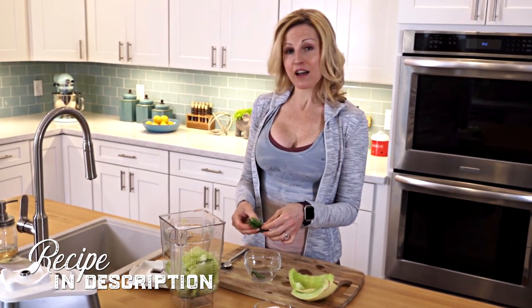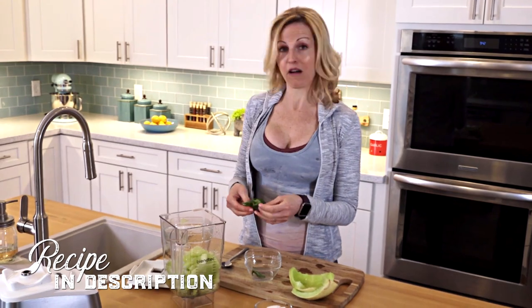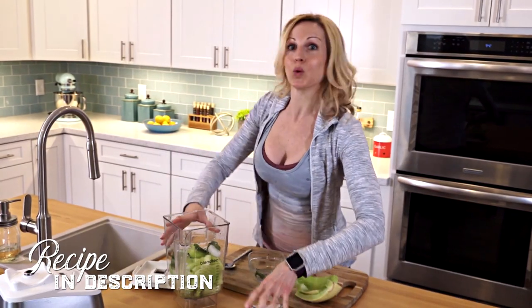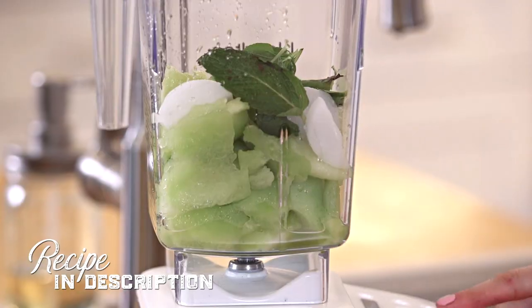Then I like to add a lot of mint. You can choose how much you want, but I'd say I've got about eight mint leaves here, and just a few pieces of ice to keep it nice and cool and really refreshing after that workout. And then just blend.